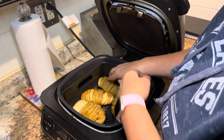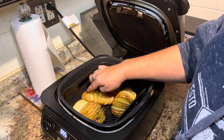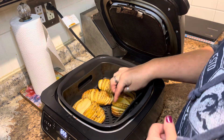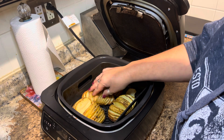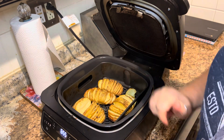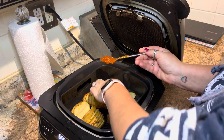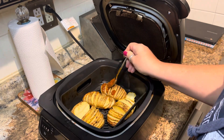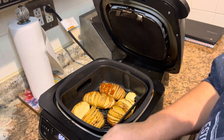I'm just gonna kind of separate these layers a little bit. This bigger potato kind of fell apart — it's okay, it's gonna taste delicious. What we're gonna do is take that sloppy joe filling and spoon it in between the layers, then top it with cheese. I'm just taking a spoonful and putting it in between each layer, just like that.